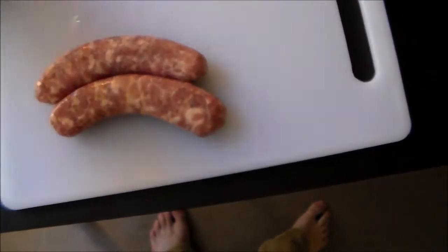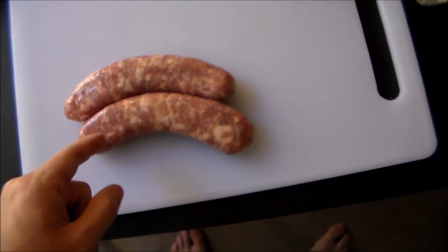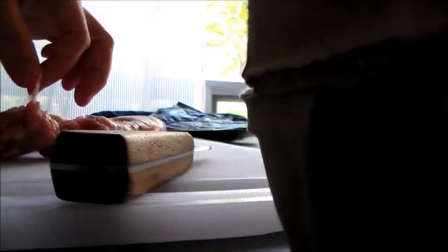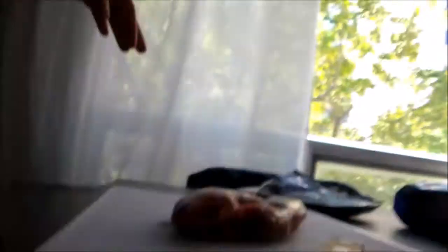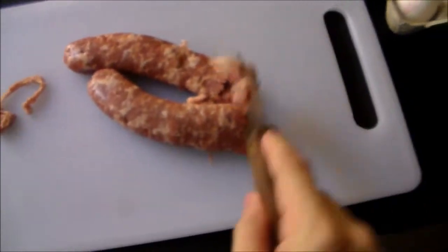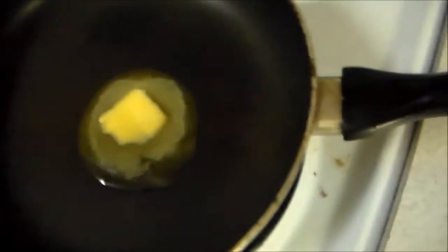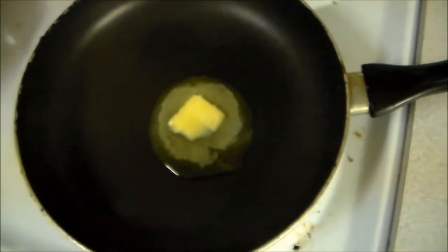Whoa there — okay, I think I was filming the floor for a second. We're going to peel the skin off and then cut it up into little pieces. Now it's a simple matter of cutting these up into little slices. Let's go check on the pan — it's melting pretty good, so I'm going to turn up the heat a bit to four. Then we will put the sausage in the butter.